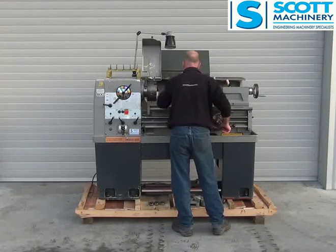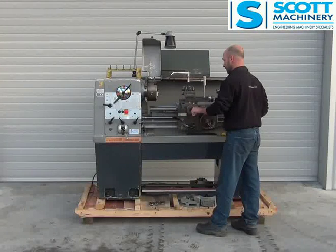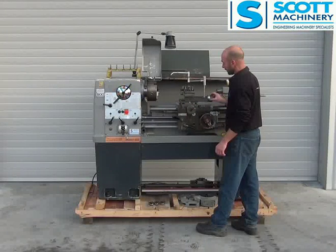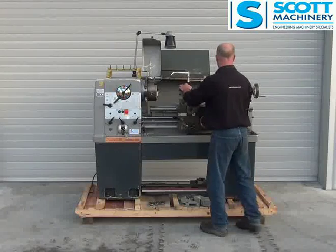General condition's good. The bed's good. Compound slides are nice to move. Cross slides, nice, and no play there. Compound slides nice to move, and very little play there. Feels real good. It's got the quick change on it.